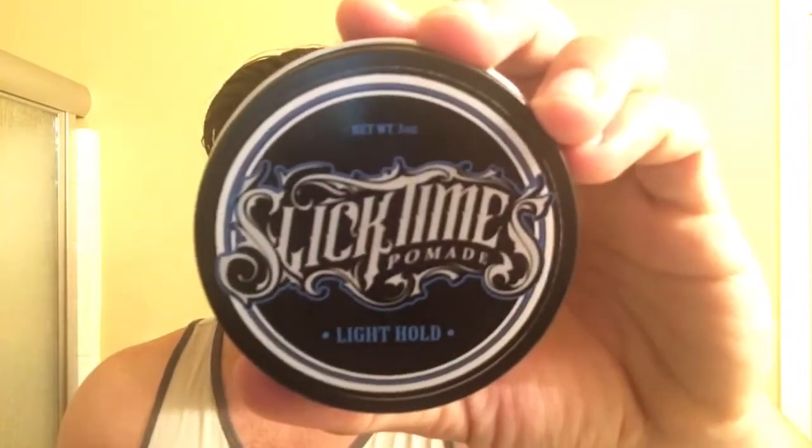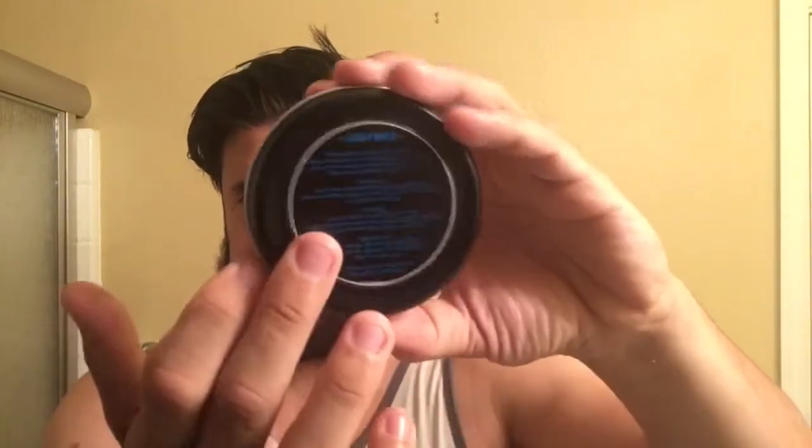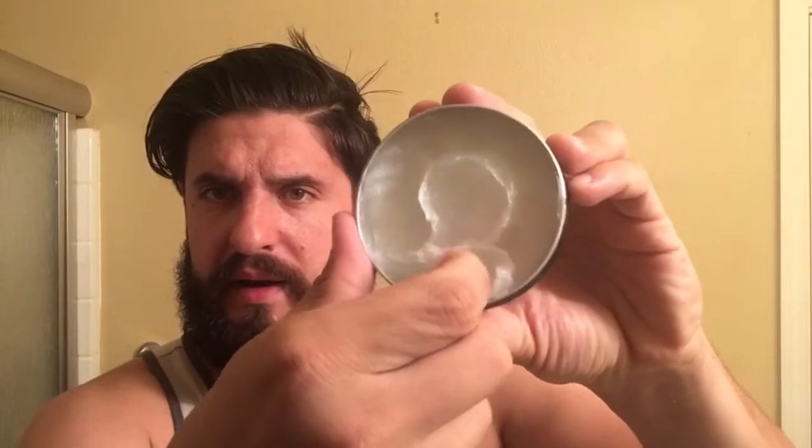This pomade is easy to apply and can be used in conjunction with any other Slick Times product as a top coat. The presentation is the same as the others — it has a cool logo on the front, this time in dark blue, with information on the back. The scent is like a mix of the heavy and the medium: the heavy was more synthetic with a light fruit, the medium was more fruit with a light synthetic, and this is right down the middle — half synthetic, half fruit. It doesn't smell bad; the scent isn't really for me but it's not bad at all. Scoopability on this, being a slicker product, is very easy with no tension at all.